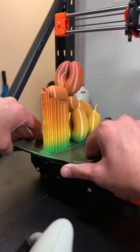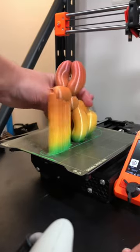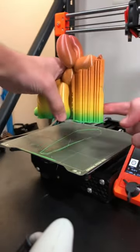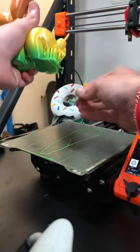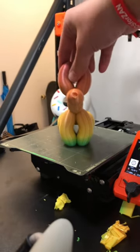Once the print finishes, we'll pop it off the build plate. Now let's remove the print from the build plate and then we'll start getting the supports removed. They should just pop off pretty freely. Perfect — get his little poop balloon, and all of the supports are free.